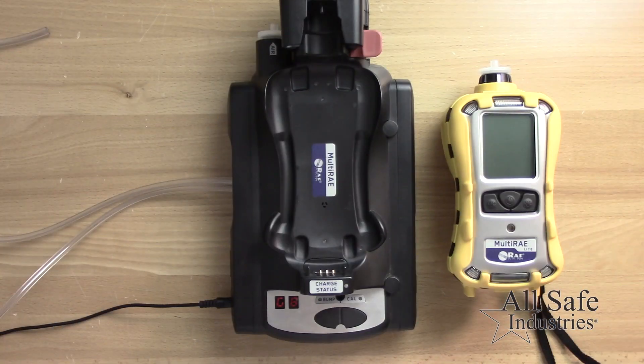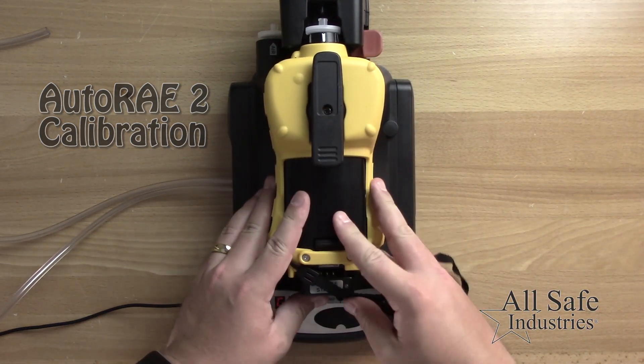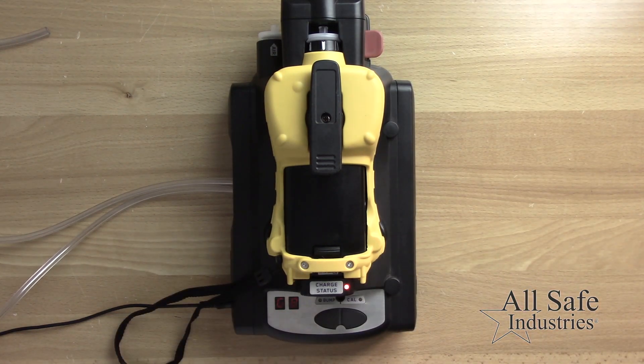To calibrate using an Auto-ray 2 calibration cradle, start with the multi-ray turned off. Place the meter face down on the cradle and close the capture mechanism. You'll hear the meter turn on and begin the warm-up sequence.